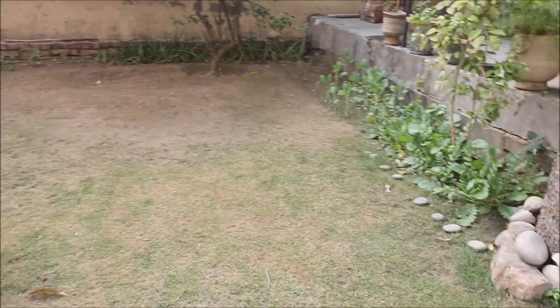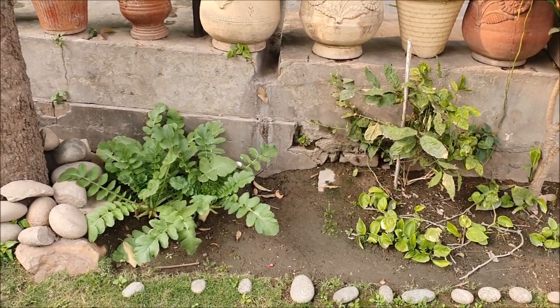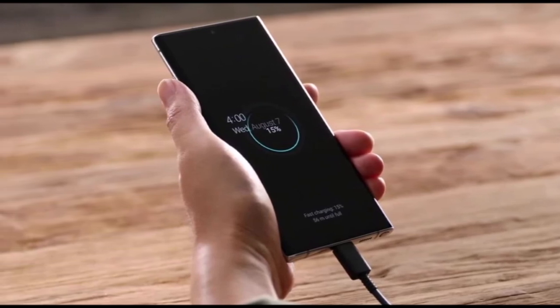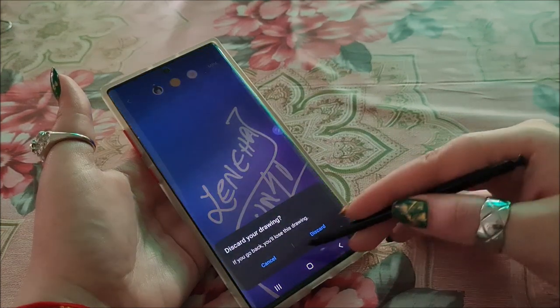Though its video stabilization is good. One more con that Note 10 Plus has is that it heats up while charging due to its Exynos chip. It is worrisome as it hinders the durability of the phone with time.